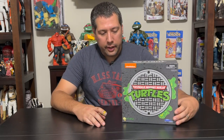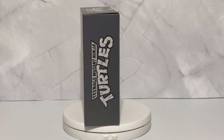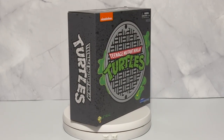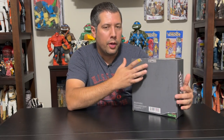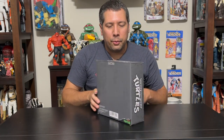But today we'll be checking out these guys. There's nothing really extraordinary about the box — we do have that great logo on the front with the manhole cover, but that's really it. It just rotates around, there's nothing on the back. Each one is individually labeled. This is number one out of 1,500, which is just how that worked out. So let's crack into this thing.